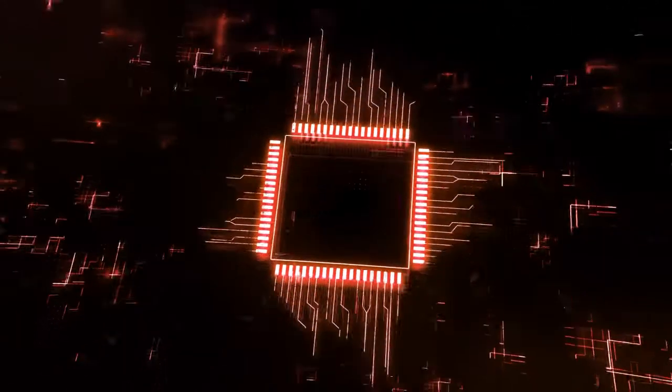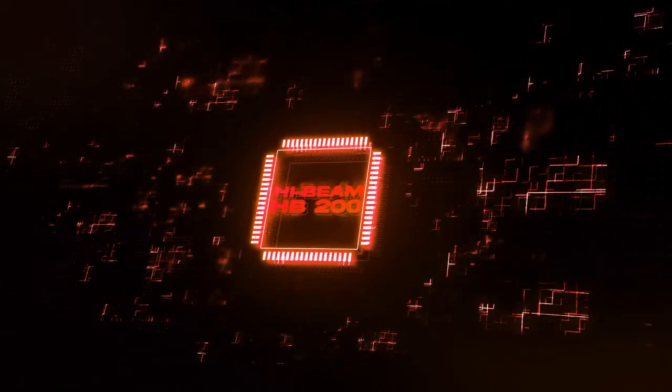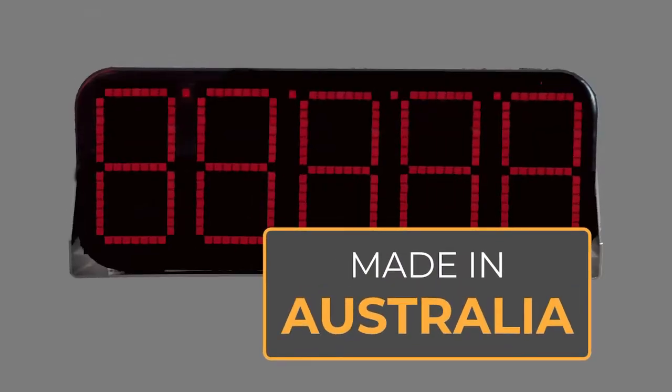The HiBeam HP200 is the brightest, most robust load display anywhere on the market. And today we're going to take you through how it's manufactured right here in our Australian workshop.